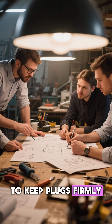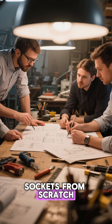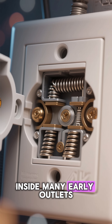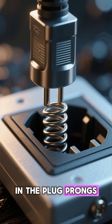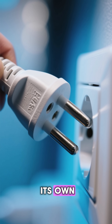Engineers needed a way to keep plugs firmly in place, but they didn't want to redesign entire sockets from scratch. So they did something brilliantly simple: they added holes. Inside many early outlets were tiny metal bump springs. These springs would snap into the holes in the plug prongs, creating a slight lock — not a strong one, just enough grip so the plug didn't fall out on its own.